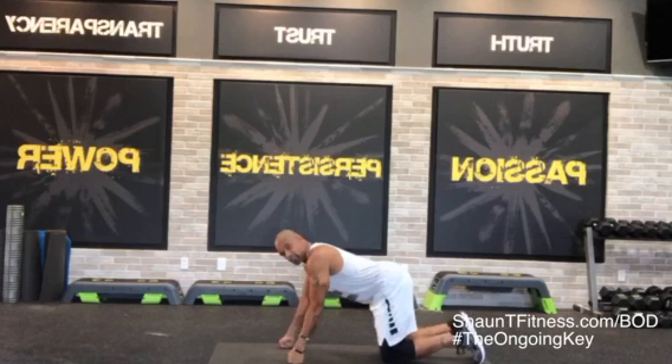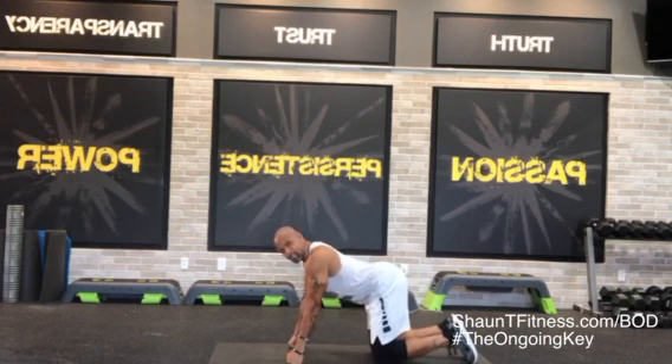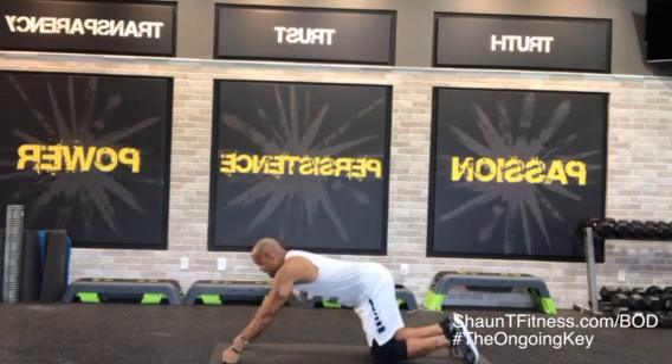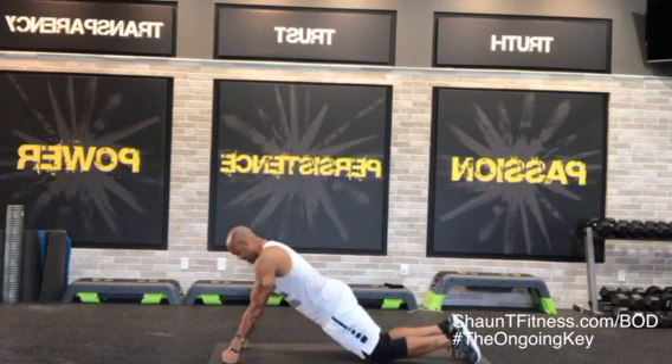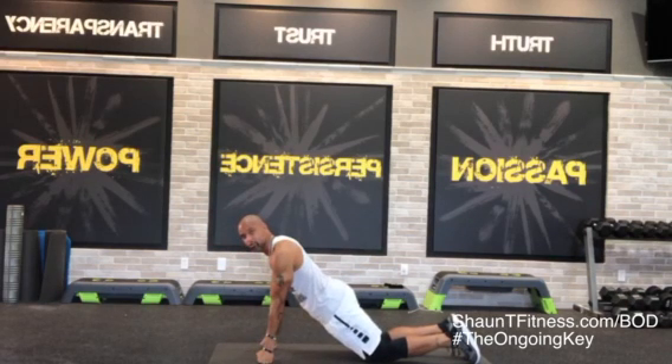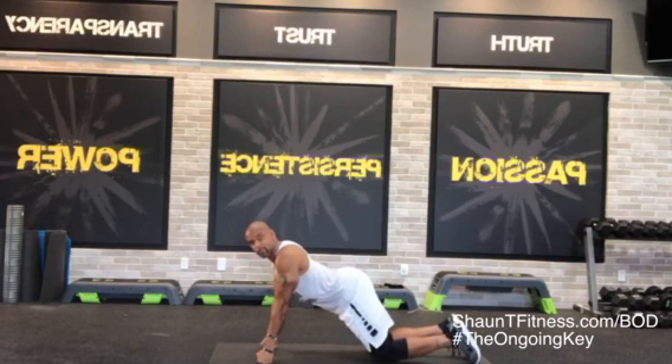First thing I'm going to do — you see how I'm in a tabletop position? Your booty is down, you're like checking yourself out. But what you need to do is walk one hand up, one hand up, and then tuck the hips down so you're straight, then bring your hands back so they're right under the shoulders. Your booty is no longer up — it's here.